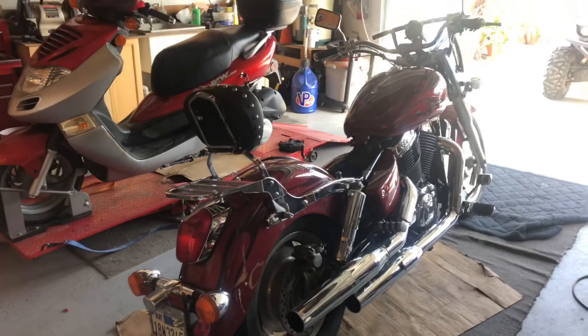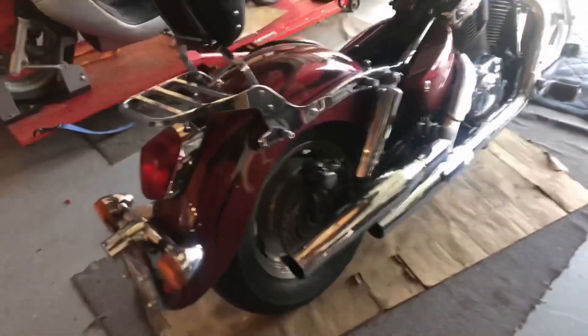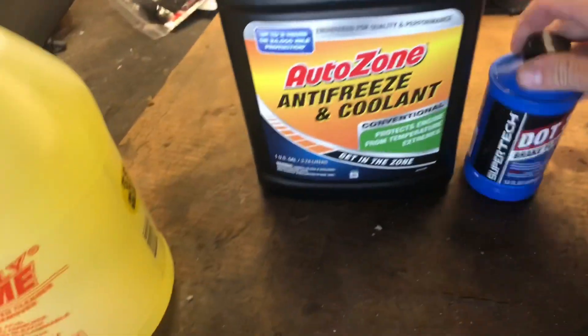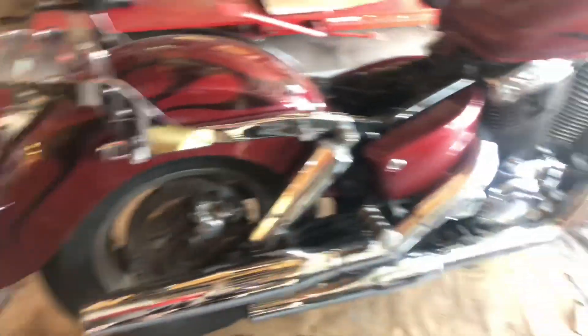Over here is the Honda Shadow we started working on the other day. I got new tires put on the rims — still got stickers on them, just like NASCAR. I told the owner I'd flush the brakes front and back. I did the front, but on the rear brakes the pads are worn down almost to the metal, so I ordered brake pads. I also need to flush the coolant — I've got AutoZone coolant here to mix 50/50 with water, and some brake fluid.